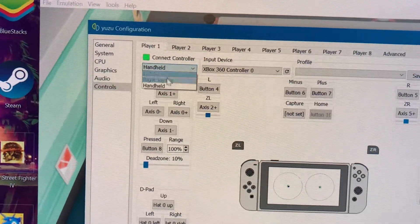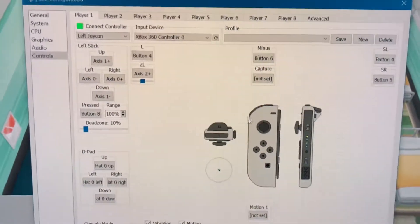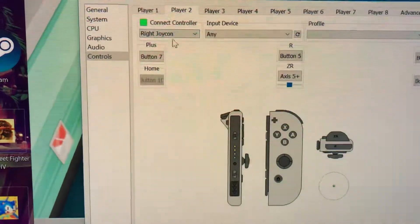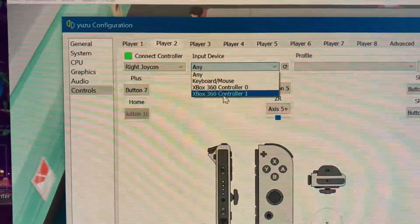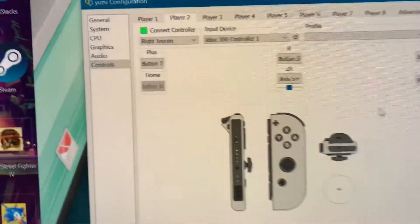I'm gonna be left Joy-Con. You can see now I'm left Joy-Con. My second controller here, the blue one, is going to be — I tap connect controller. It's already plugged in to my computer. We're gonna choose right Joy-Con, because I already chose left. So second player, right Joy-Con, and my second Xbox 360 controller.